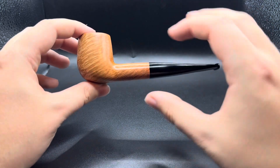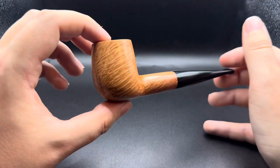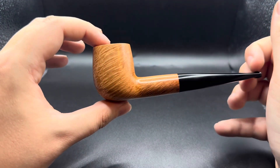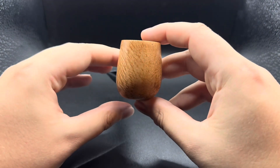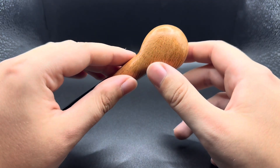Everything just works really well, and of course that grain is just superb. You can get lost in it — especially here, the bird's eye, the way it meets and joins. It's just fantastic.